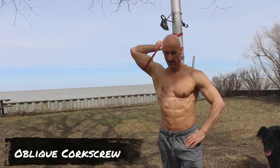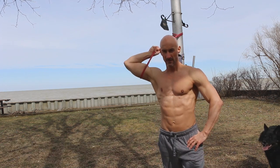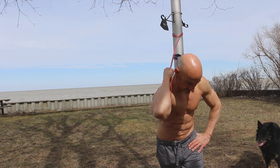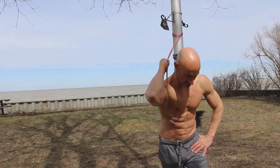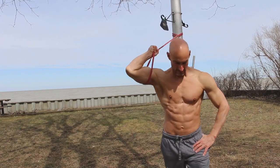Exercise number eleven is an oblique corkscrew. Tie the band around a pole up high, wrap it around your upper arm, and hold on with your hand. Step or lean forward with the band, then crunch with a little twist to really feel the obliques contract. Step forward, twist, and crunch at the same time — deceptively easy looking, but really great for strengthening your core, working those obliques, transverse abdominals, and deep core muscles that are key for men over 40.